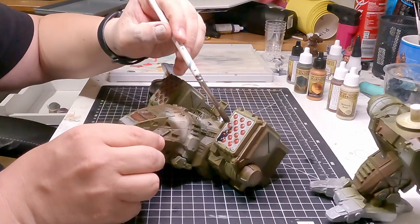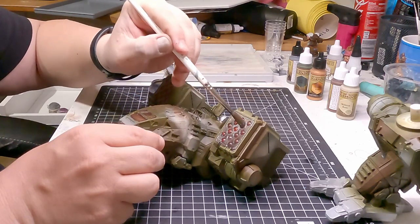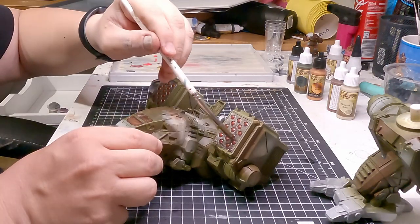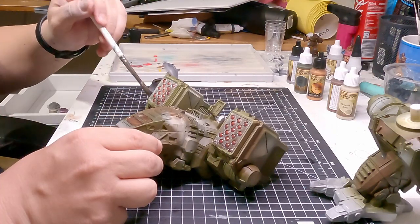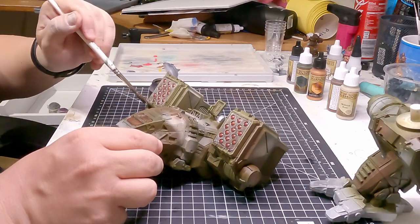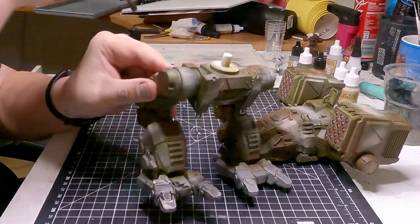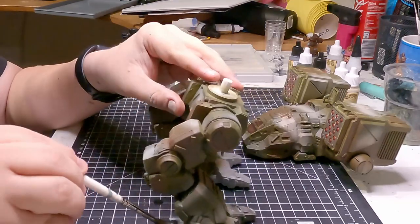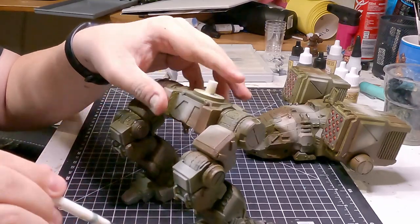Yeah, we're going to wrap this up by painting some good old Nuln Oil onto the missile bays, because these are supposed to be missiles shooting out, so they're going to be scorched and darker. At this point we're pretty much done — I'll also do the feet and then it's finished. Until next time, stay safe, be kind, and do play fair — bye!